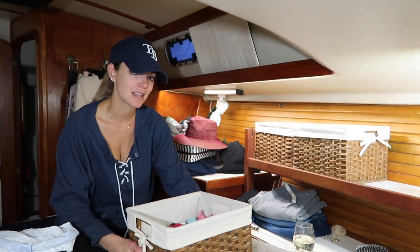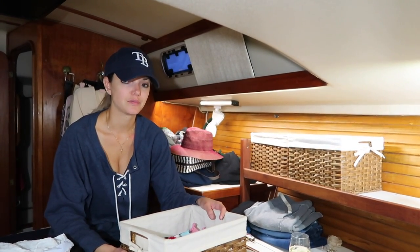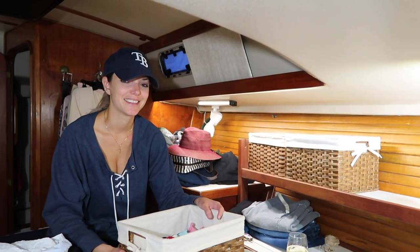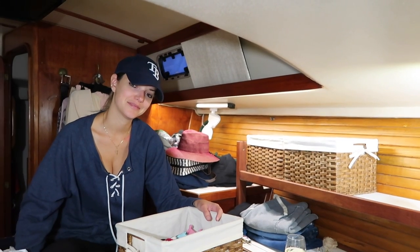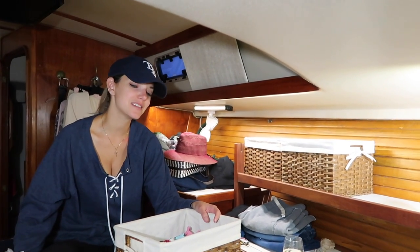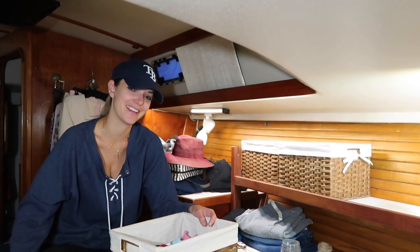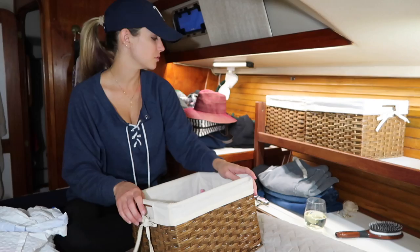So you're moving on to the boat? Yes, I'm moving on to the boat. And I've given you some space for your clothes and ten pairs of shoes including flip flops. I think that's negotiable because there's no way. As of now, I have these three baskets for clothes.